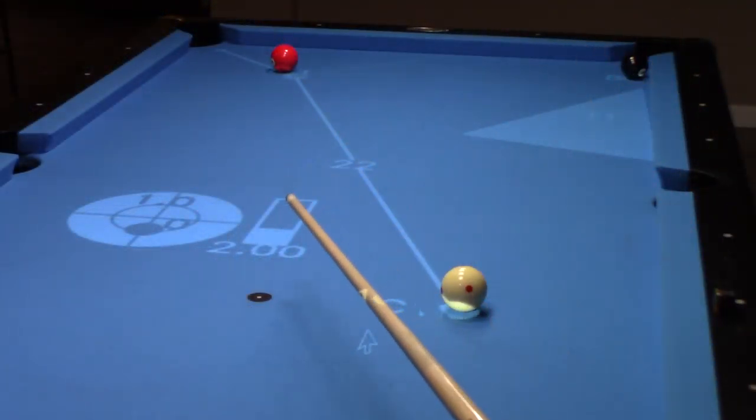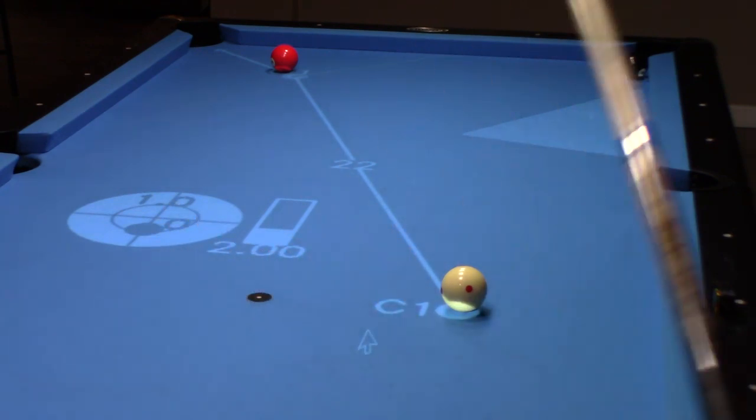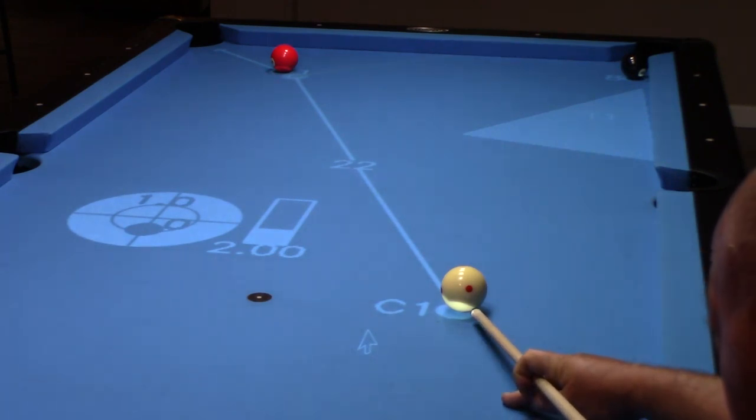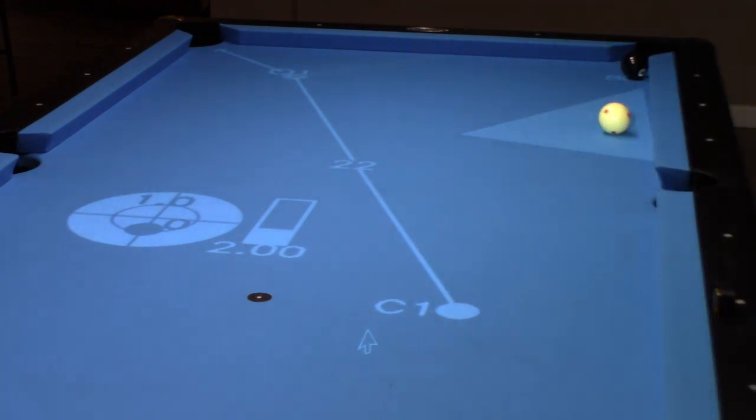As you can see, everything's laid out for me — where to aim on the cue ball, one tip below center, and my speed for the shot. Let's go ahead and take the shot. You can see I got right on the edge of that zone, and that's what we're looking for. Now I have a nice easy shot on that eight ball.